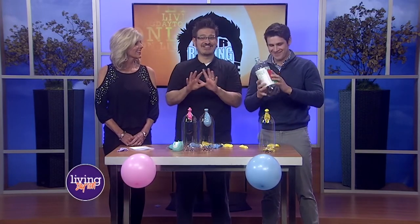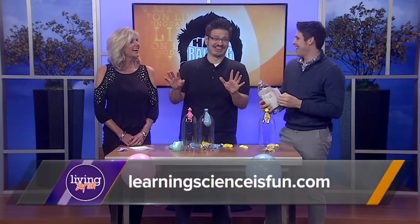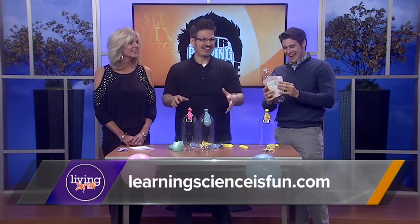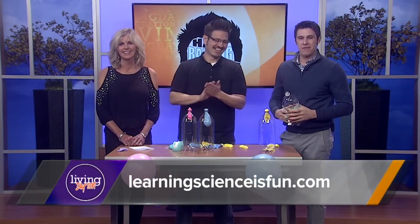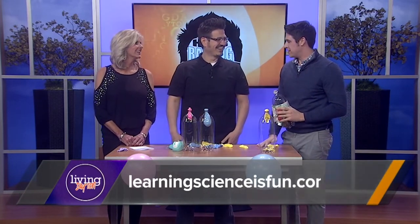She tells me I'm on my phone too much, so I understand. He did not want to give up his phone. LearningScienceIsFun.com is a place to go for more fun experiments and to see some more with Mr. C. Thank you guys, absolutely. Happy April Fool's Day.